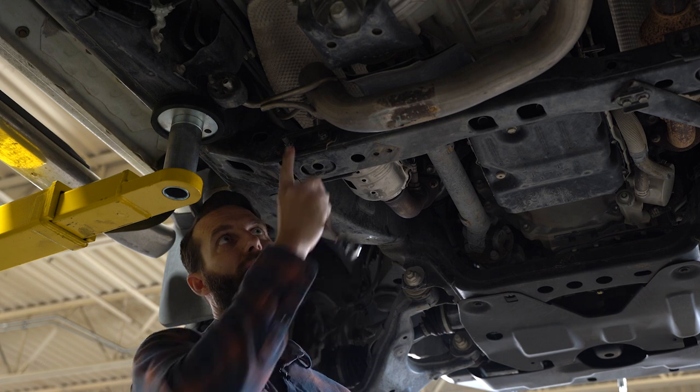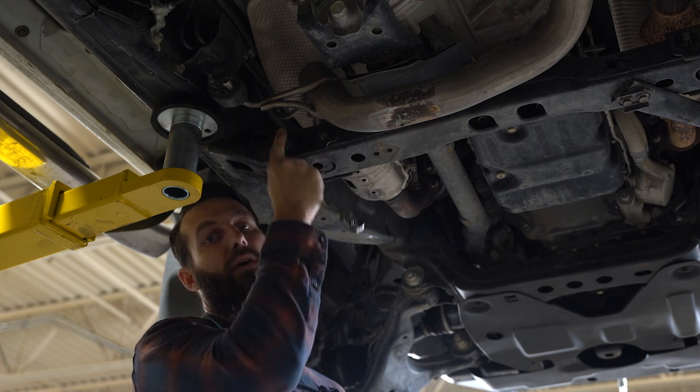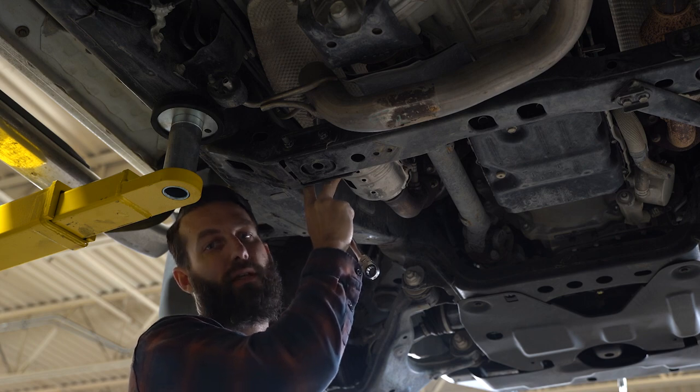The next step is to loosen these nuts on our transmission crossbar bolts. You're going to loosen them all the way to the back and then push the bolts forward to create some wiggle room here on the front to install our cat shield.